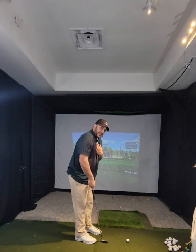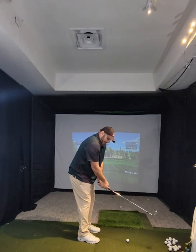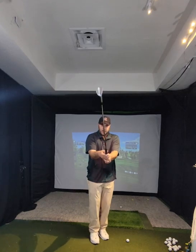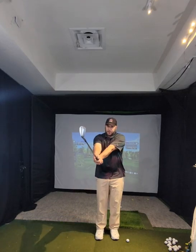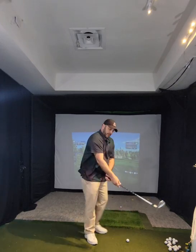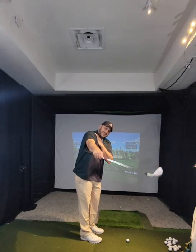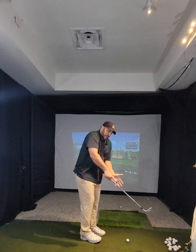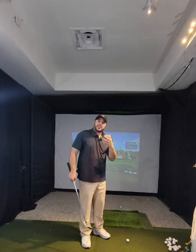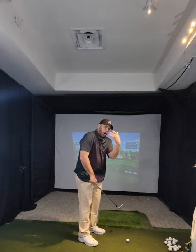I realized that when you do the Juju swing correctly — when we don't add any setting, any rolling, any manipulation of the clubface — when we take this golf club back properly, as we go back and then up to step one, we're essentially just taking our setup to different checkpoints in the golf swing. The club is always square. It's not closed. It's actually always square.